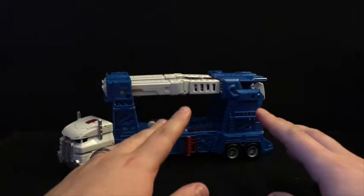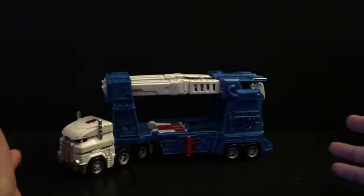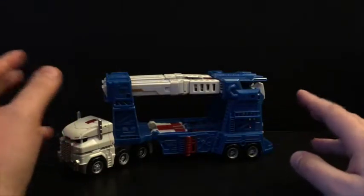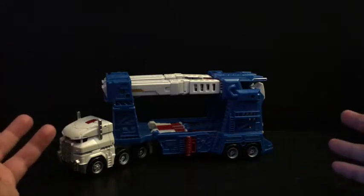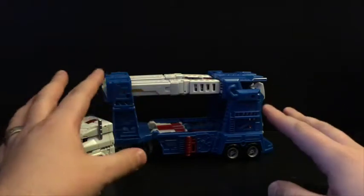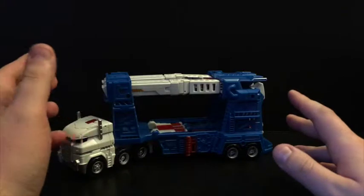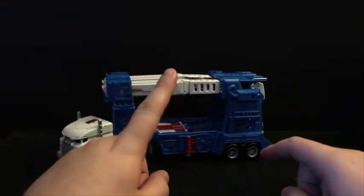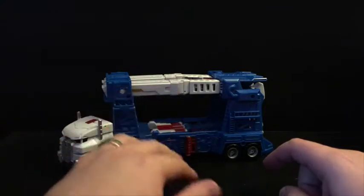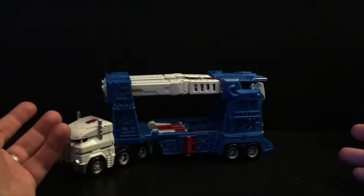I got this version because I liked the color better. He has a little bit more paint, a little bit more painted detail, a little more color to him. So just keep that in mind — this is the Takara version, not the Hasbro version. The Hasbro version is less painted, or painted differently.